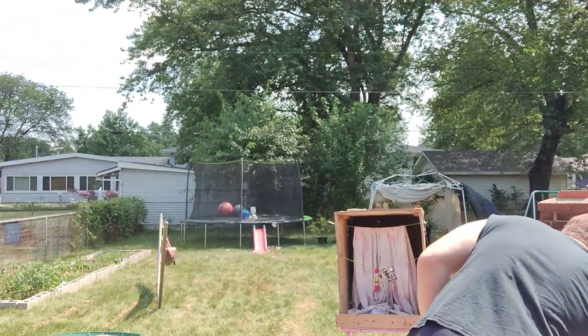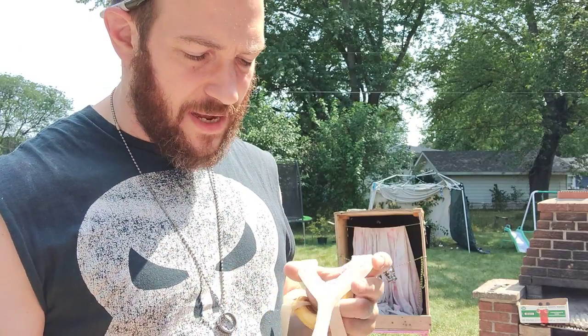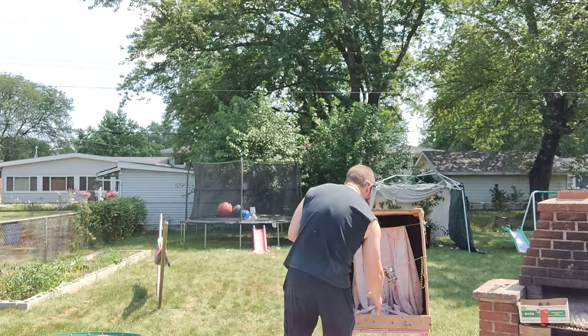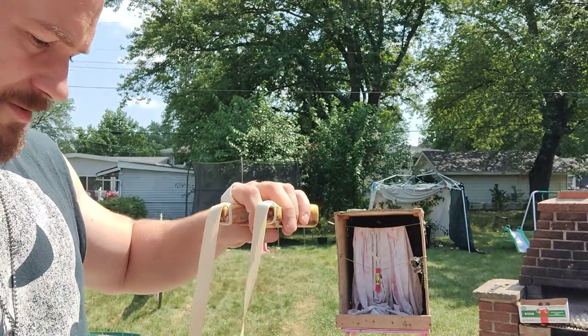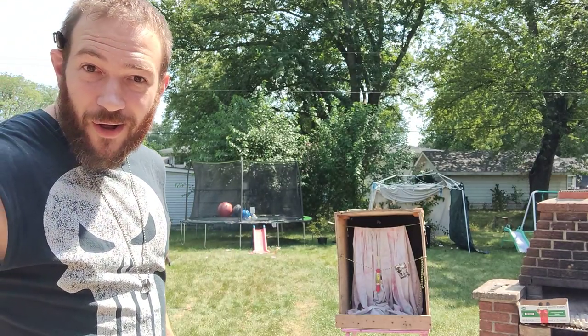That's crazy. The second one we're gonna test is the Lexan - polycarbonate. I know that on the Slingshot Channel, Joerg did a lot of stuff with polycarbonate - he made a shield out of it and a couple little slingshots. I've had a couple people express that they felt this would shatter, so we'll see. Let's see what this does.